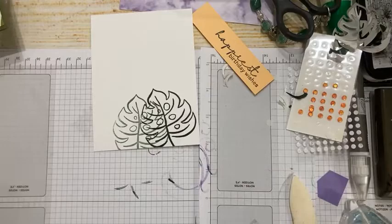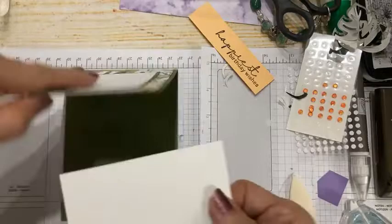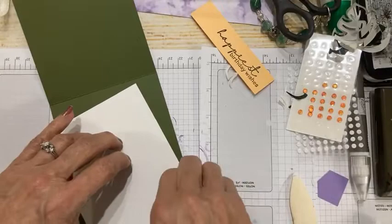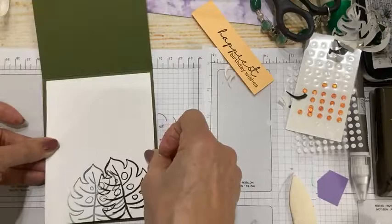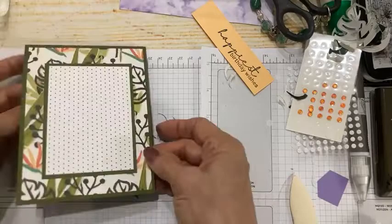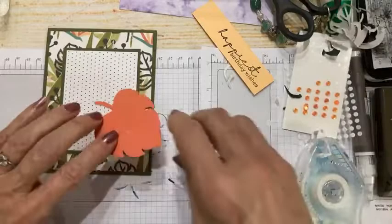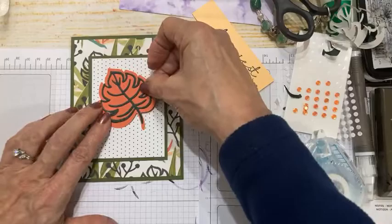I'll stamp it once with ink and once without, so I have two ghost tropical leaves on the inside. Now for a little bit of fancy footwork: this is a five and a quarter by four inch panel for the card interior. More often than not I do this even when the cardstock isn't dark because it gives a more finished, luxurious look. Now I'm going to add quite a bit of adhesive and position this where I want it.